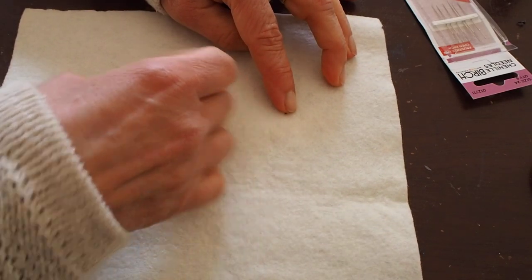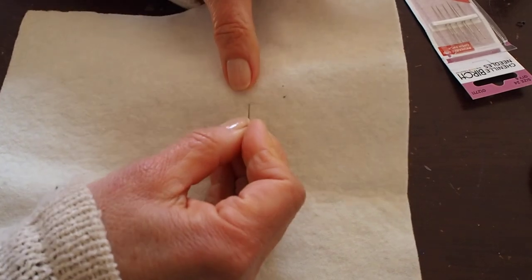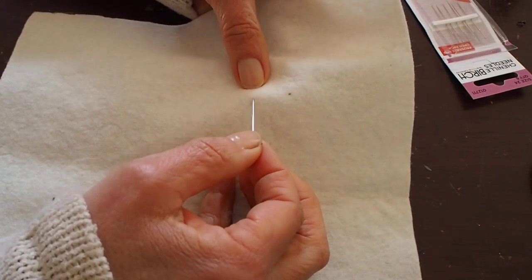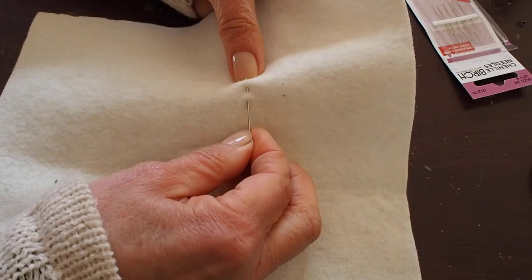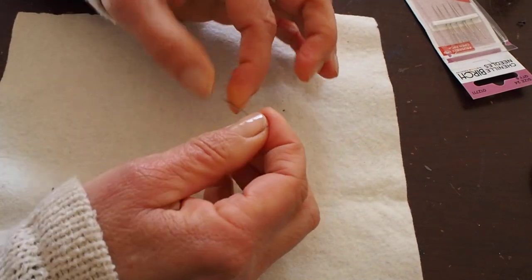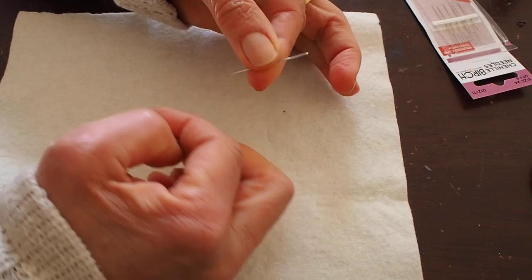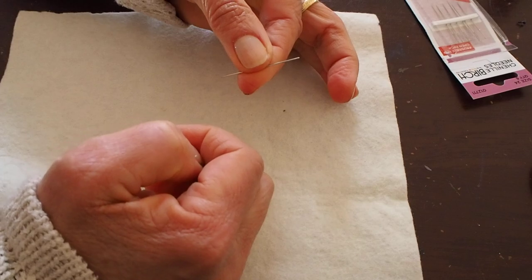My preference is this little chenille 24. Easy for kids to hold, it's nice and thin — up, down, no problem for them to sew with it at all. So if you want to sew with your kids, a chenille 24: nice large eye, nice and pointy, and great for little kids.